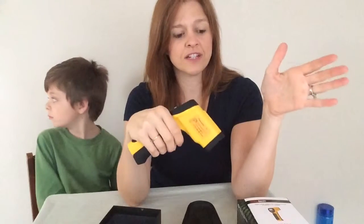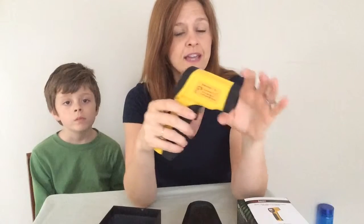It also has a mode feature — this little red button right here takes you into the mode area. If you've lasered a surface a few times to get its temperature, you can go in there and it will tell you the minimum, maximum, difference, and average for that item. It also retains the setting for your laser, as well as your backlight and Celsius or Fahrenheit preference.